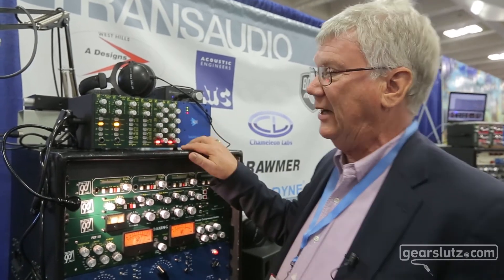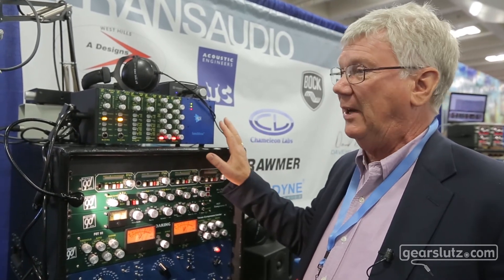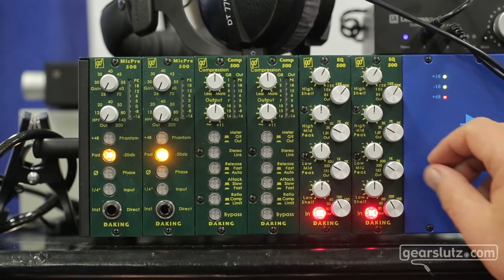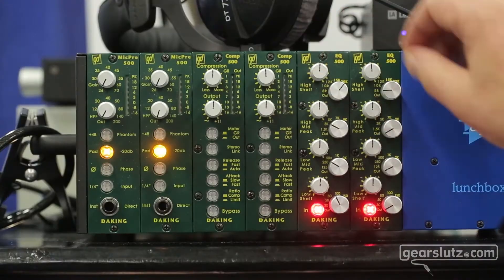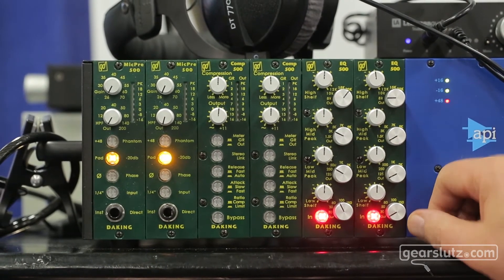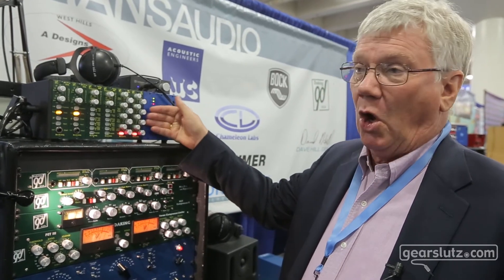The next thing we have, and this is brand new — just out this week — is our four-band EQ. It's a typical four-band EQ with five frequencies in each band, plus an out position in each band. We don't use center detents because they're never accurate; instead we put an actual out position in each band. It boosts and cuts more than 16.5 dB in each band, and it's all discrete.